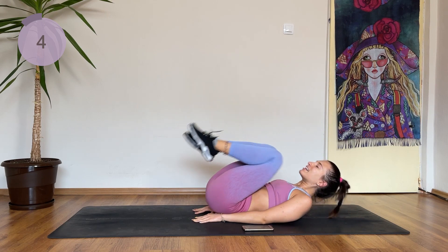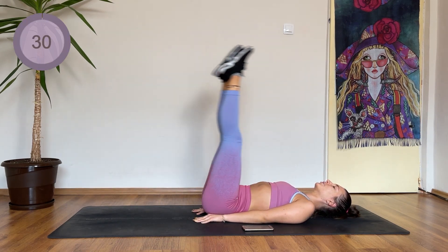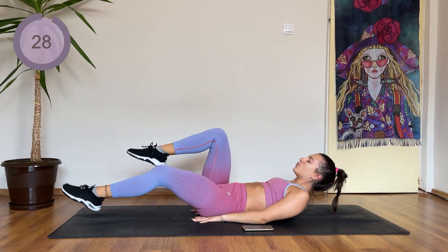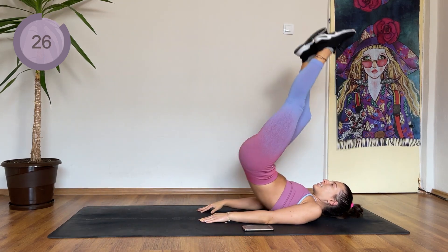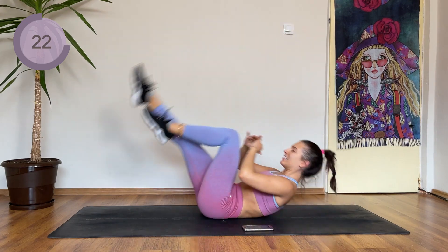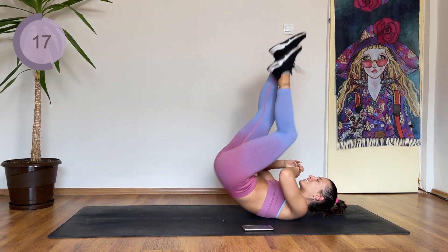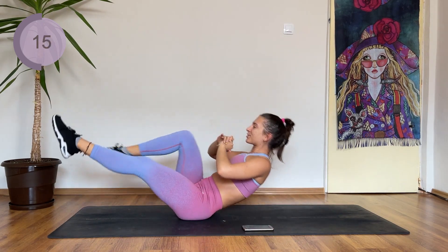Almost done. Next we have a single leg reverse crunch and we're changing legs in a boat hold. So you're here — one leg is straightened, the other leg is bent. Come up into a boat hold and change sides. This is quite a tough exercise, but it's great for your core.